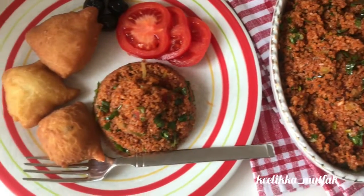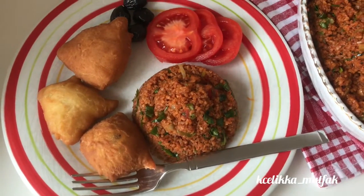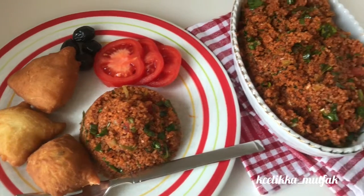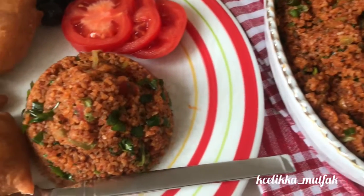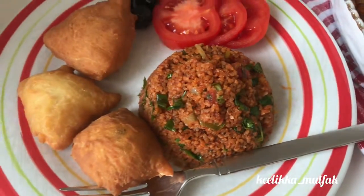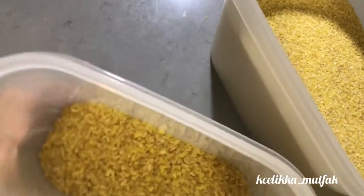It's made of bulgur. Bulgur is cracked wheat, but there are lots of types of bulgur according to the size. The finest one is used for wheat balls and stuffed meatballs. The biggest size is appropriate for pilavs.